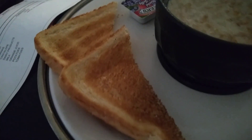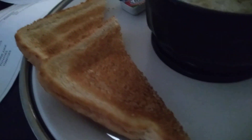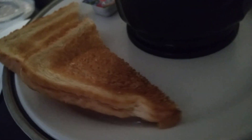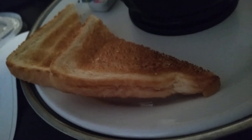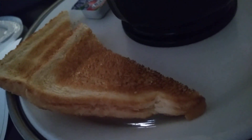Behold, nursing home toast. Now you might be wondering why I would want to make a video about toast, but this toast is a total phenomenon unto itself. It's got brown on it, it's got color, but it's leathery and chewy.